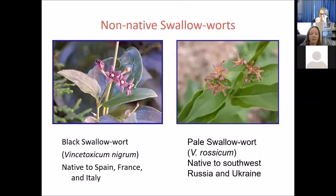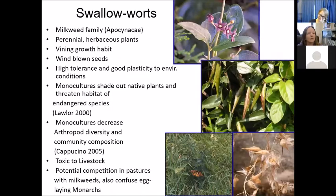We have two non-native swallowworts. The one in Rhode Island is black swallowwort — I use Vincetoxicum nigrum, the scientific name used in Europe, though many USDA publications still use Cynanchum louiseae. Pale swallowwort is Vincetoxicum rosicum. One obvious difference is the flowers: black swallowwort has a dark pink flower that sometimes looks almost black or dark purple, while the pale one is a more pale pink. Both are native to Europe. Swallowworts are in the milkweed family Apocynaceae, are perennial vining plants, have windblown seeds, shade out native plants, and threaten endangered species, with monocultures impacting community composition.